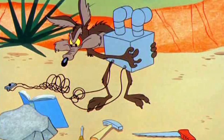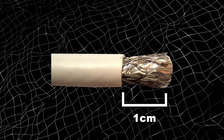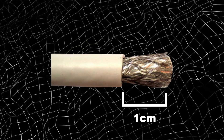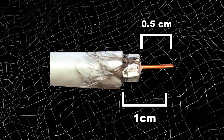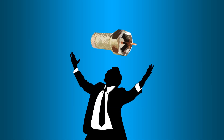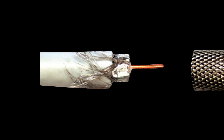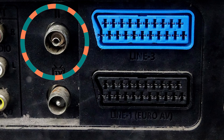To install an F-type connector, you first have to strip the end of the cable carefully. You need about a centimeter of the white plastic showing, with the copper conductor sticking out about half a centimeter. If you made it here, the hard part is done. Now just grab your F-type connector, slide it over the cable and push. After that, screw it into your box and you should be able to watch TV.